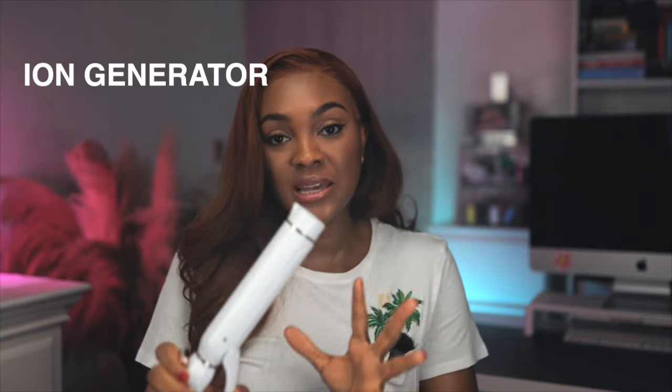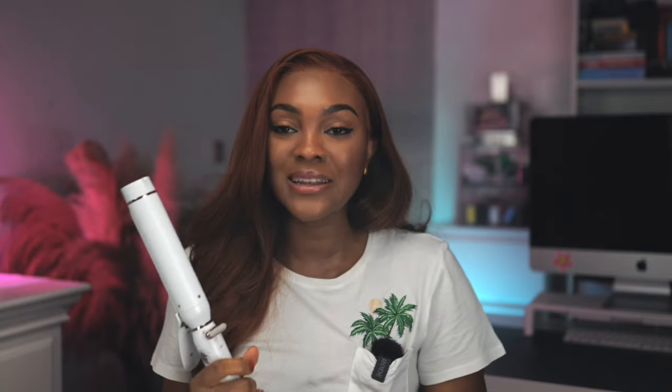The ion generator in this set minimizes static frizz. When I curled my hair, I noticed it wasn't frizzy — the curls were very smooth, very shiny, very bouncy. That is one of the things I always look out for when purchasing a new curling iron. The T3 Wave set is really delivering with all these features. I am so happy and excited, because this is a purchase I've had on my waitlist for a while. Guys, this is not cheap, but I'm really happy that I'm going to get a lot out of this curling iron.